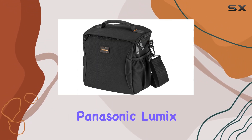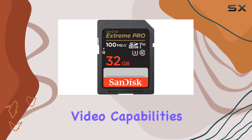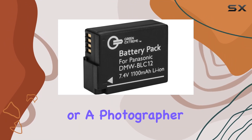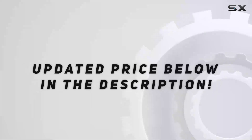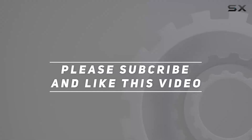In conclusion, the Panasonic Lumix G85 impresses with its compact design, advanced video capabilities, and robust image stabilization. Whether you're a videographer or a photographer, this camera is poised to be your reliable companion on any photographic journey. Check out the video description for an updated price, and thank you for watching.